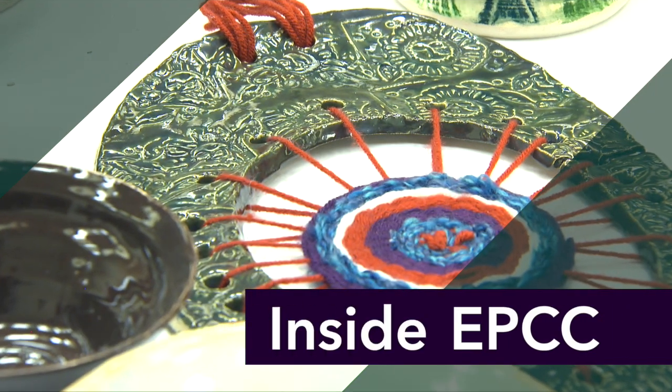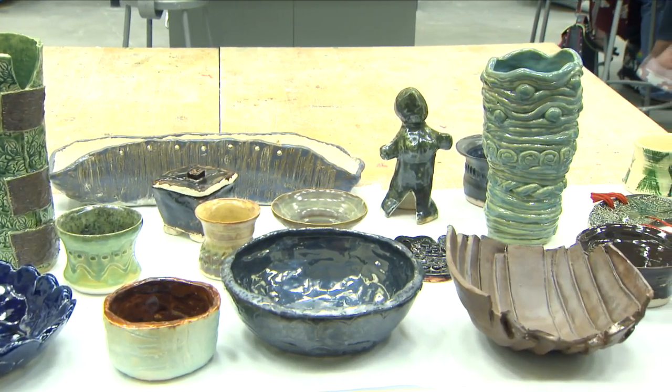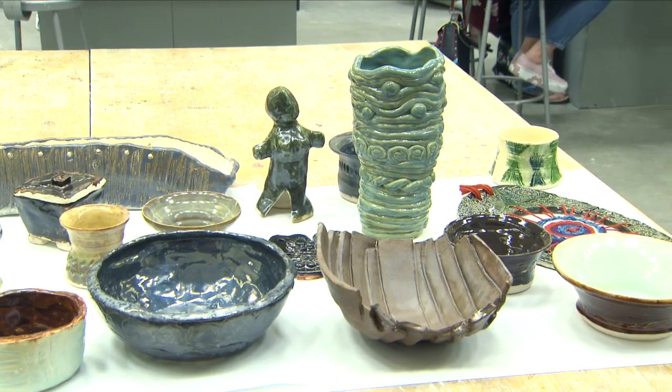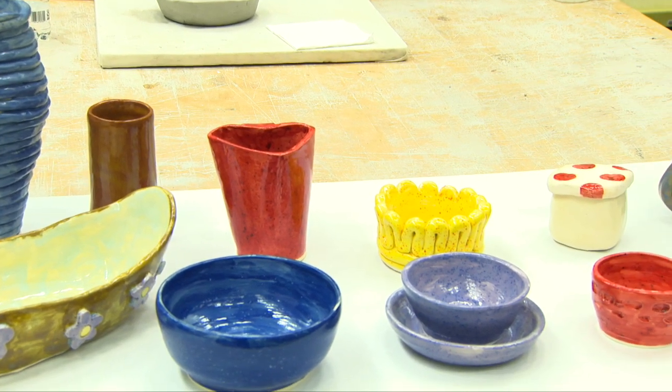Something that really blew my mind about this class was that for some reason all my life things like ceramics seemed like only really talented people make that — a world so far away from me. But whenever I started actually making it myself, I realized that world is very close to me and everyone else. It's very adjacent to what I do; it's very possible for me to be a part of that.